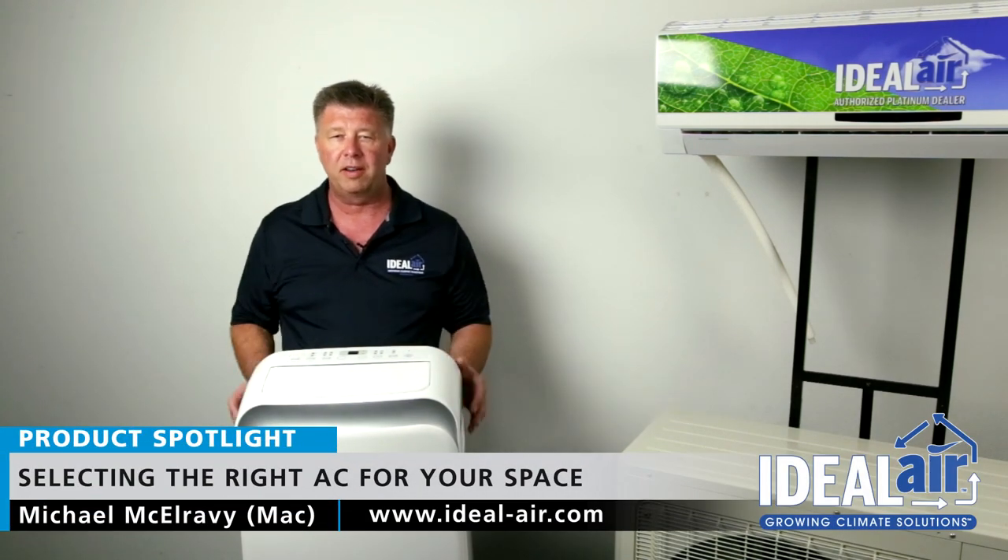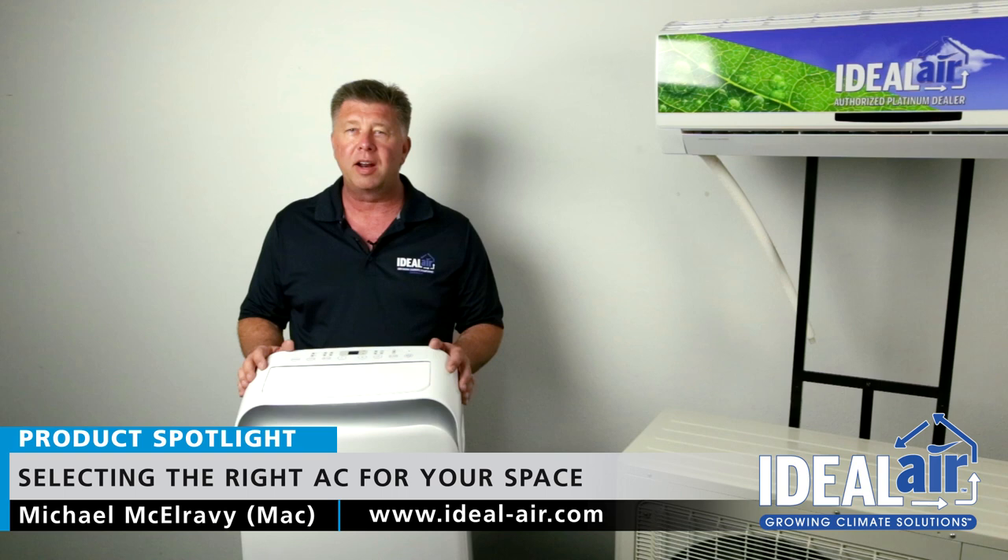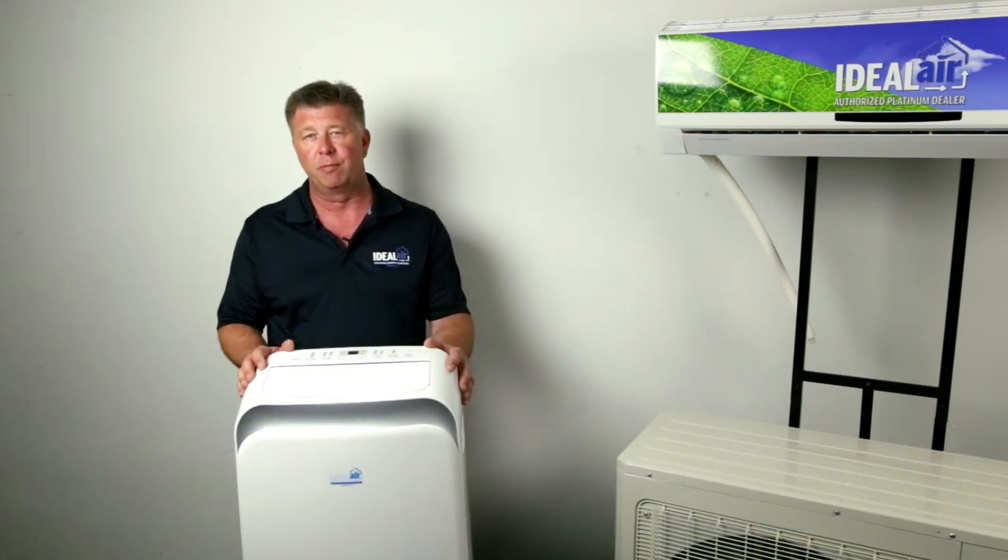Hey, Mac here with Ideal Air. I wanted to talk to you today about selecting the right air conditioner for your space. We get a lot of questions about what's the right air conditioner for my space.